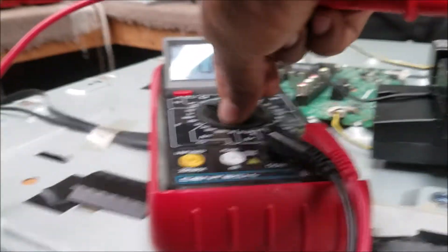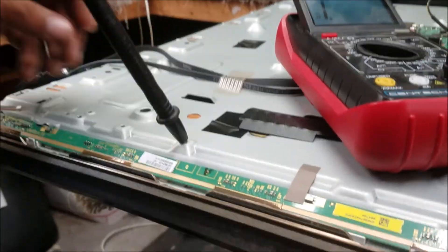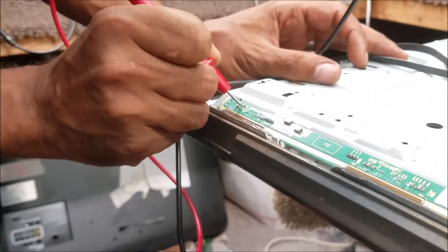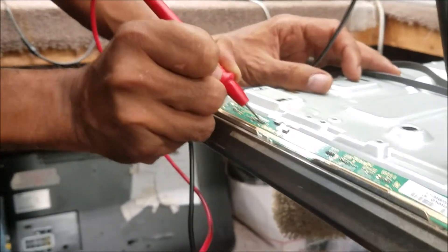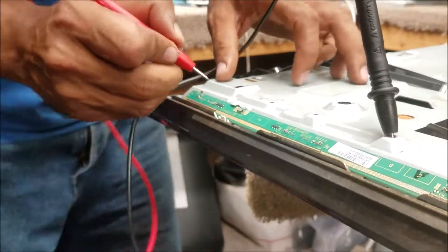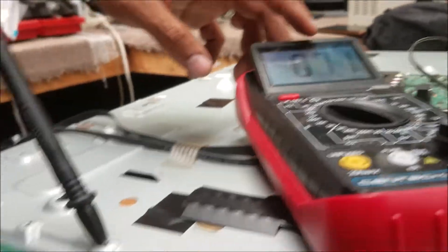On the multimeter we put it in diode/resistance mode, put the black probe on ground, and start testing. We're testing the diodes and capacitors. We have these two big capacitors here — testing them for a short. On this one we have about 6 ohms.